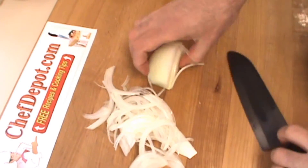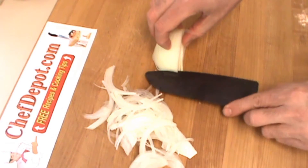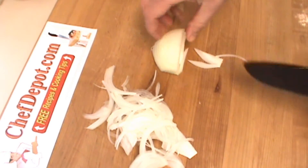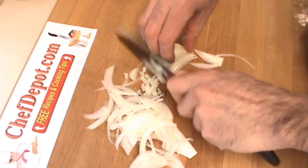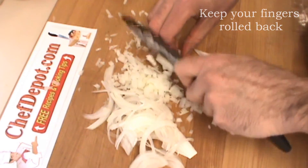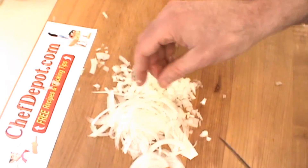And then we're going to do just a very quick dice out of the rest of the onion. For a dice, we're going to cut across like this a few times, straight down, and straight across. It's really, really amazing. There you go — we've got a small dice, and a very fine slice there.